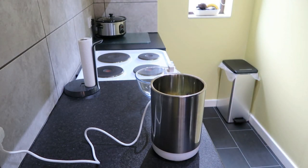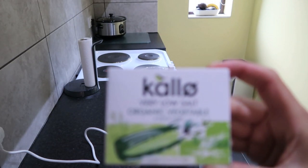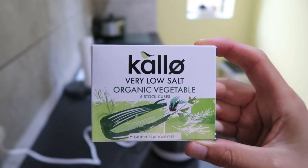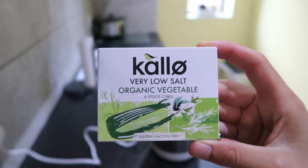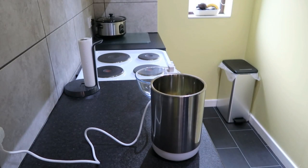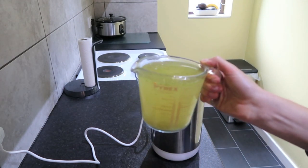I've already made up the vegetable stock using these Calo very low salt organic vegetable stock cubes. These are great for anyone with intolerances because they're gluten and lactose free, so I recommend them. We bought them from Waitrose and they were quite cheap — you get six in a pack. You just dissolve one in 500 mils of boiling water to make a vegetable stock.